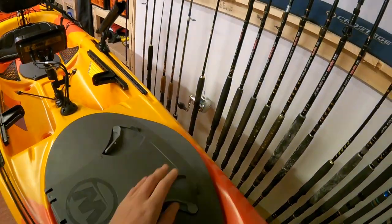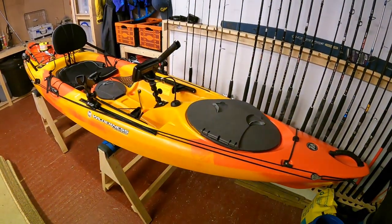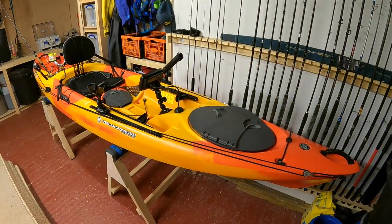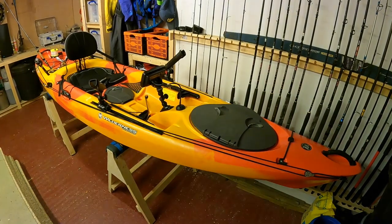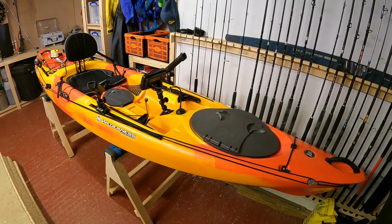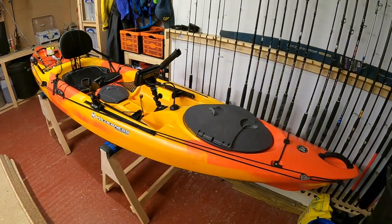So there we go — the Tarpon 120 now rigged up for fishing. A nice little setup, perfect for coastal fishing. It's a really nice kayak to paddle and more than suitable for the waters we get here in the UK, with some really nice features so you can enjoy a day's fishing on the water.